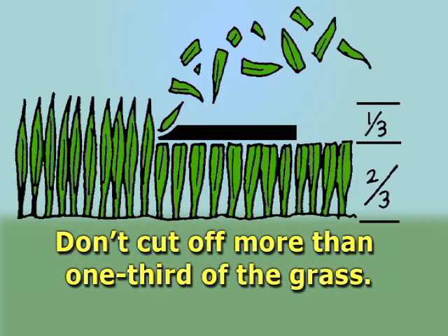Buffalo grass can be mowed in a couple of different ways. You should mow Buffalo grass just like any other grass — follow the one-third rule, which means never remove more than one-third of the leaf tissue at any one time. For example, if you're maintaining Buffalo grass at two inches high, don't let it grow higher than three inches before mowing. At three inches, don't let it exceed four or four-and-a-quarter inches.